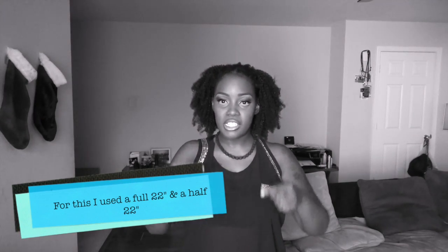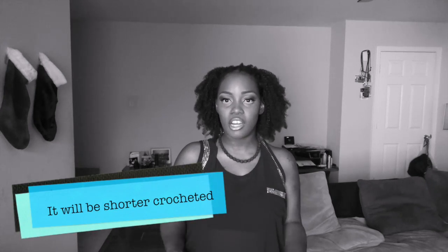I did my regular crochet install — I have a million crochet videos, so if you need to know how to crochet I'll have some information and videos in the description box. The bundles I had were 20 inch, 22 inch, and 22 inch. Of course when you're doing crochet braids you bend the piece in half, which is why it's a shoulder length style — which is exactly what I wanted. Realize that the length of the hair is not going to be the same length when you crochet it, since you're folding in half. And it feels wonderful because this is 100% human hair.